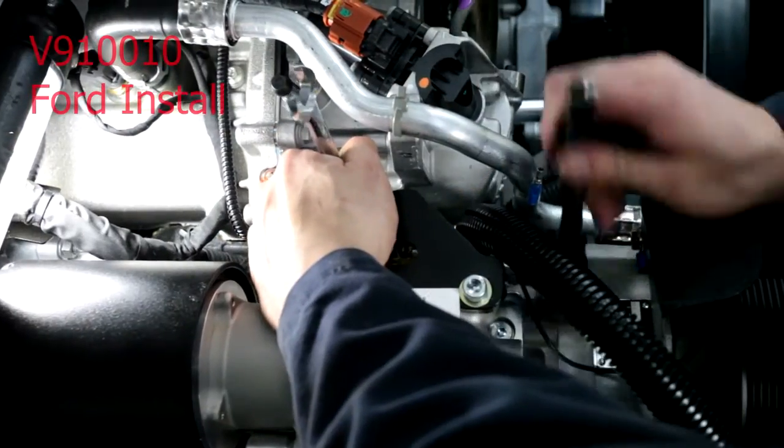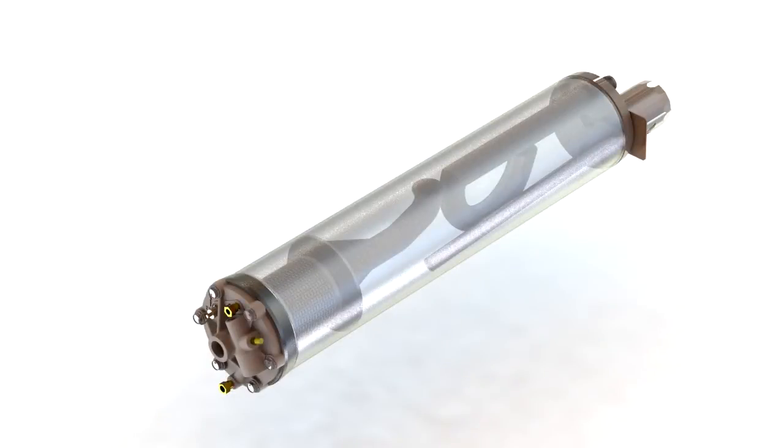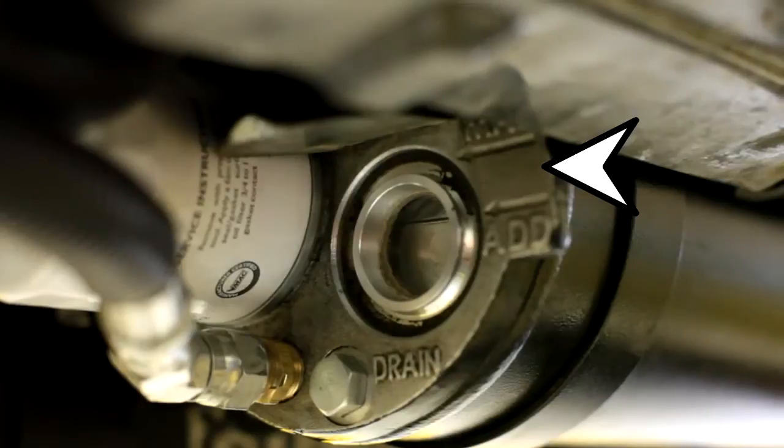The Underhood system is mounted to a bracket on the truck's engine. An air oil separator tank is installed on the truck's frame rail and removes oil from the compressed air. Check the sight glass on the air oil separator tank to ensure the oil level is high enough.